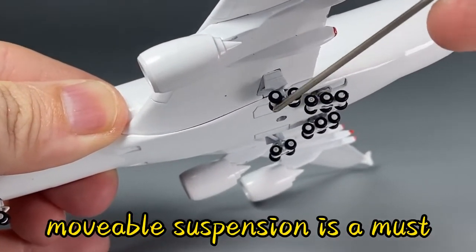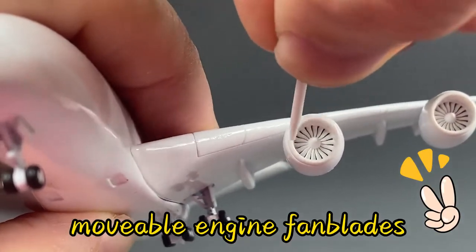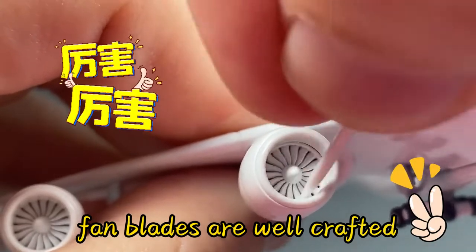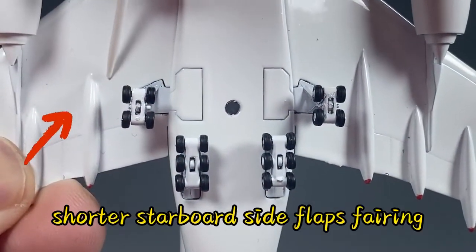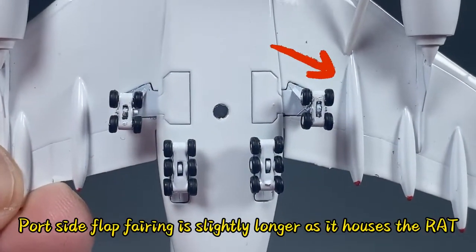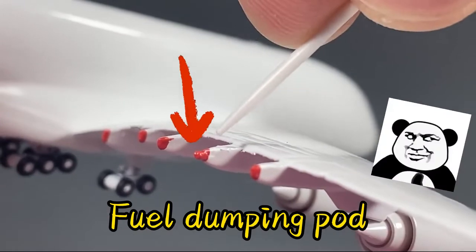This is a must. Attention to details with slightly longer port side flap. Not to be missed, the fuel dumping paw.